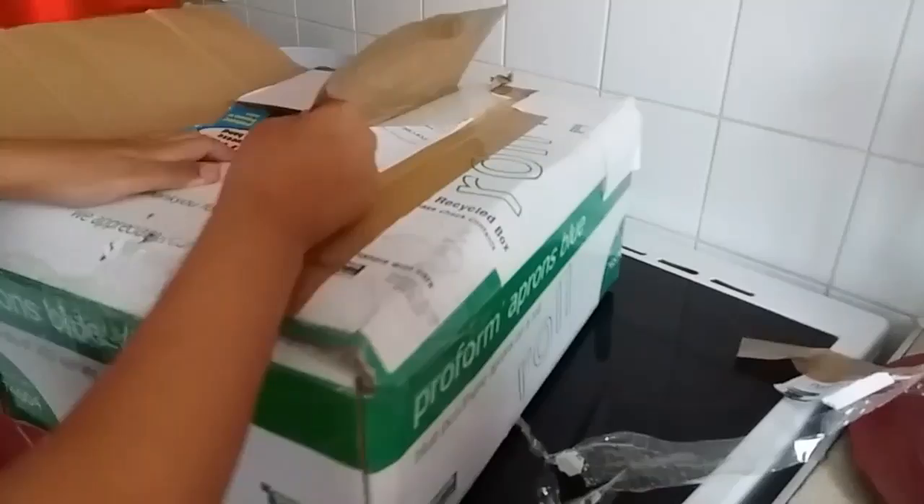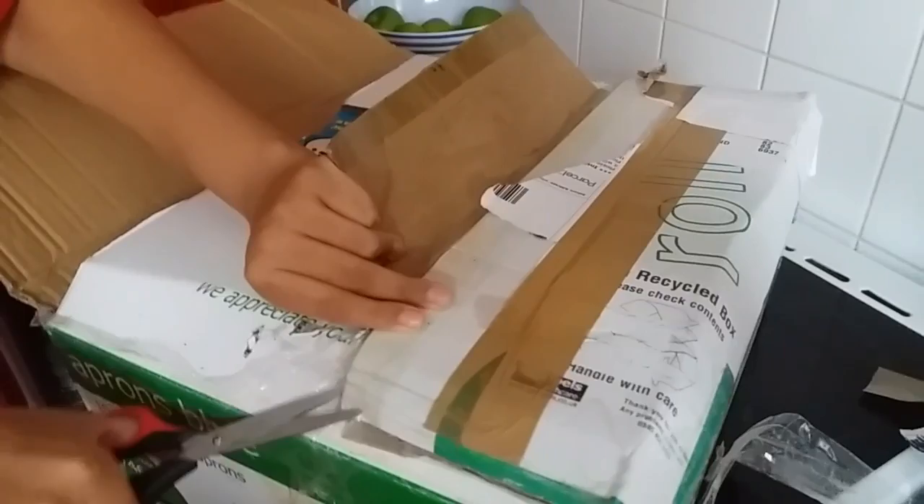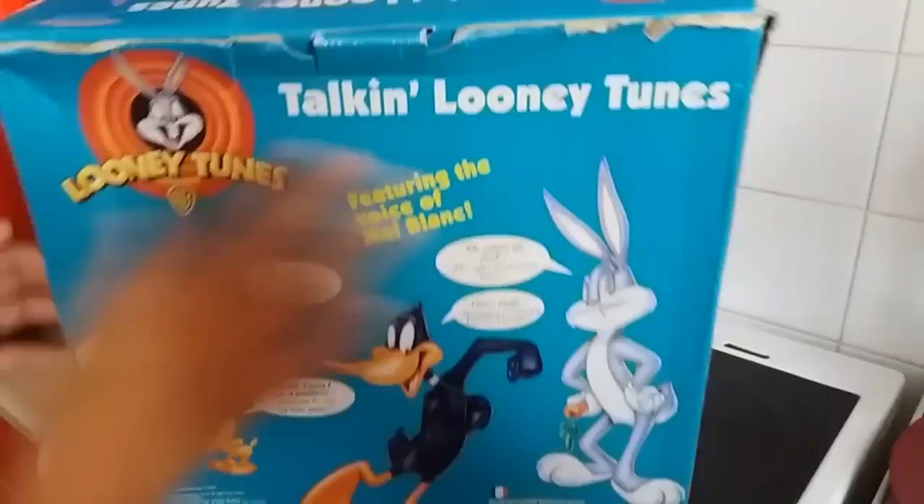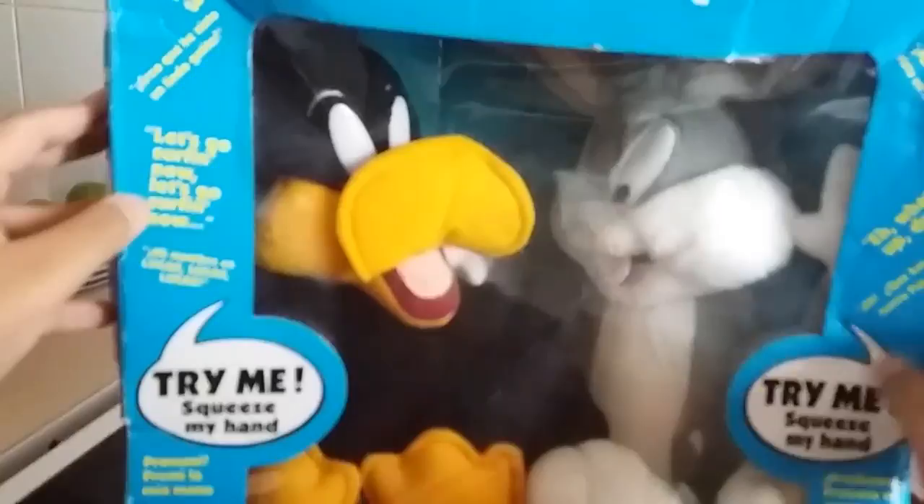Oh my god. These are so big. I didn't expect them to be so big. But here it is. Oh boy. Oh my god. Let me just put the box away. There they are, guys. They look so cool. And I actually got them boxed. So let's open these bad boys up and get a perfect look at them.